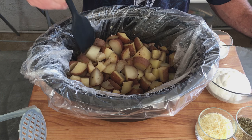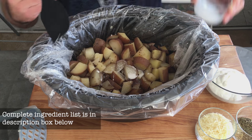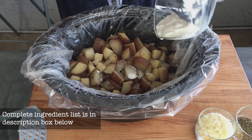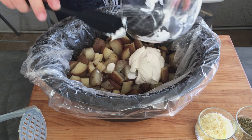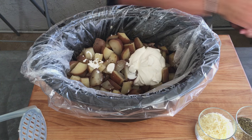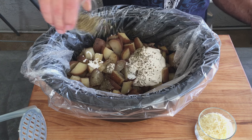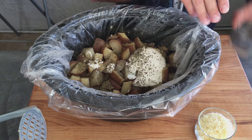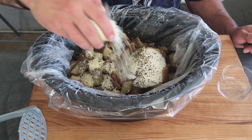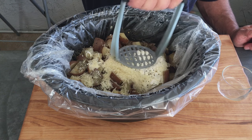Alright, potatoes are done, they're soft. I'm going to add my other ingredients: the milk, salt, sour cream, spices, parmesan, and proceed to mash it.